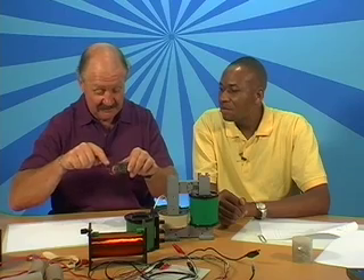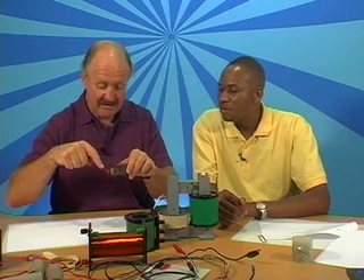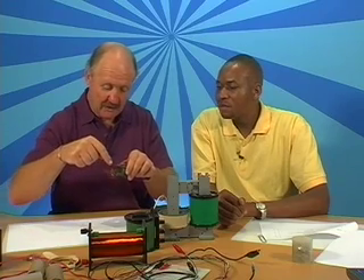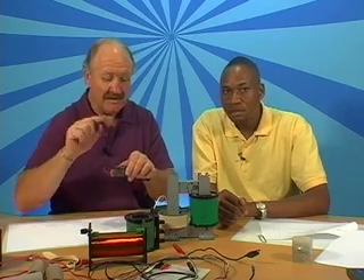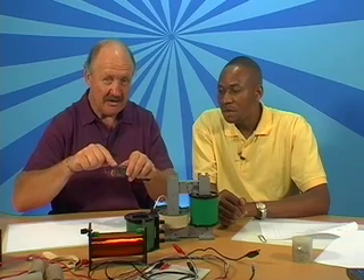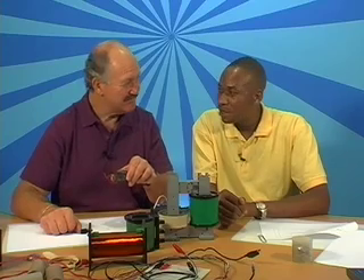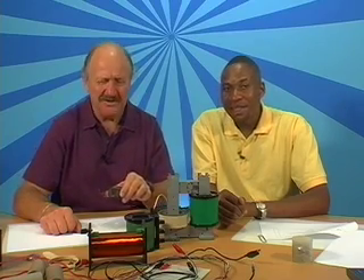Now clearly what is happening — and we'll tell you this much — there's a current, there's the cell, so there must be a current going that way, this way through the coil and out there. Of course the current in the coil gives you a magnetic field that is going to interact with the magnet. There's the magnetic field interacting with the magnet — and you go and work it out.